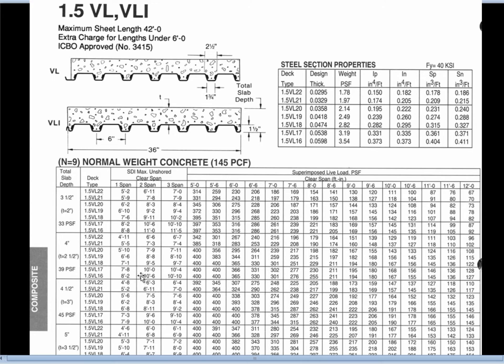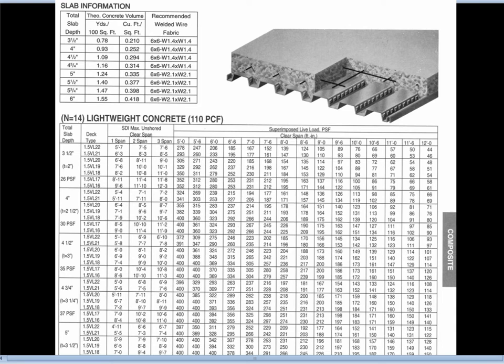The first page always says normal weight concrete at 145 pounds per cubic foot, unreinforced. Typically we don't use normal weight concrete because you get a better fire rating from lower density concrete. So we're going to use the next page, which says lightweight concrete at 110 pounds per cubic foot, and then gives all the span data below.